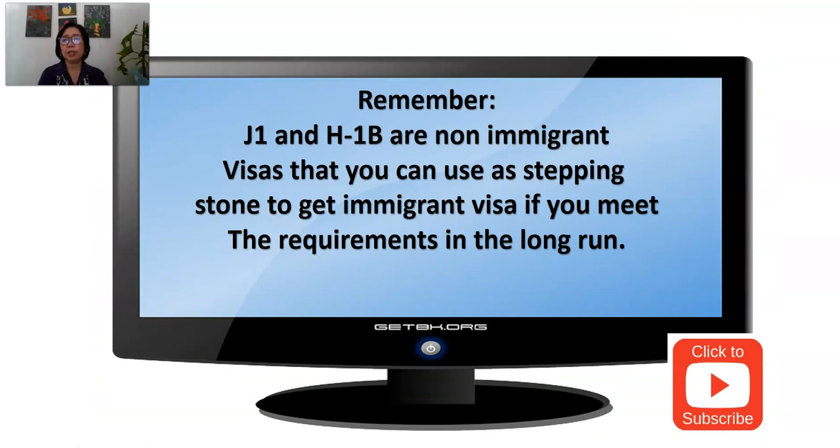Remember, J-1 and H-1B are non-immigrant visas. They are only temporary and for working or study purposes. But these non-immigrant visas can be used as a stepping stone to get an immigrant visa later if you meet the requirements. You can come on a J-1 or H-1B, and as you stay longer in the United States, develop your credentials, and your employer values you, that can lead to an immigrant visa, a green card, or even later U.S. citizenship. So it is just a stepping stone.